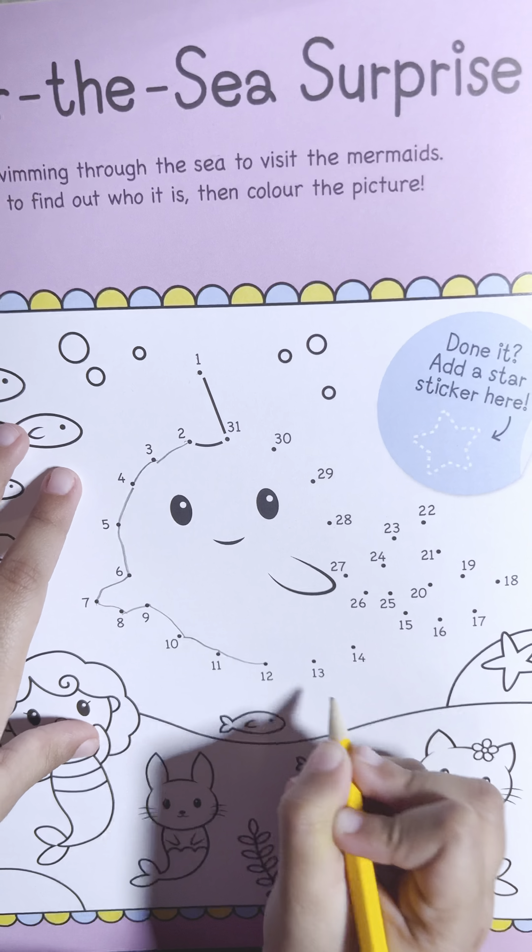Fourteen... where's fifteen? Fifteen, sixteen, seventeen, eighteen, nineteen, twenty, twenty-one, twenty-two, twenty-three, twenty-four, twenty-five, twenty-six, twenty-seven, twenty-eight, twenty-nine, thirty, thirty-one.